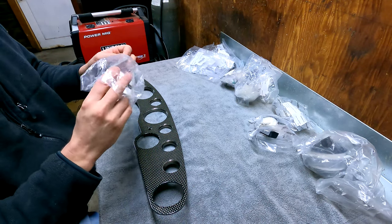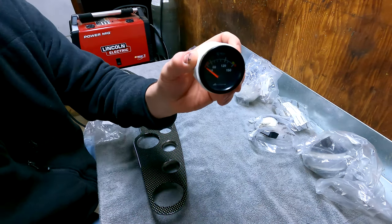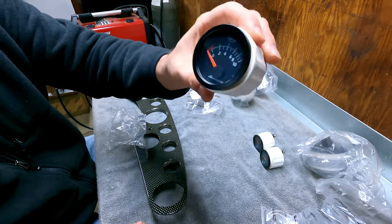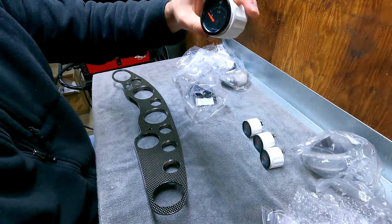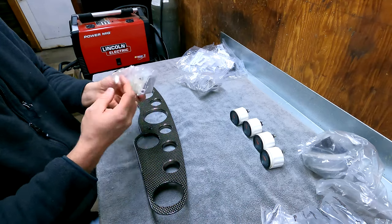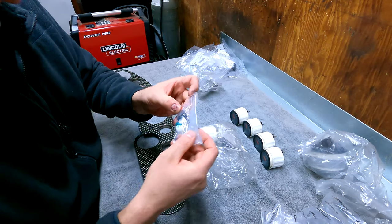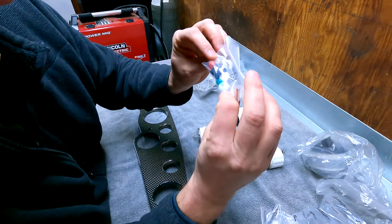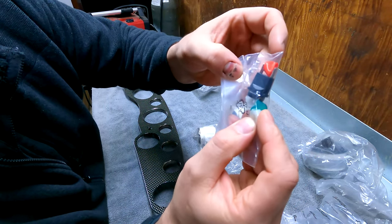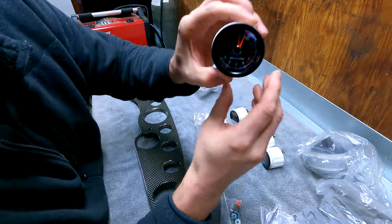They are not replicas. Right here is the oil temp, water temp, oil pressure. Here is the fuel gauge. This is probably the clock — this is a difficult item to get. And I've got a little bag of goodies here: a connector, a bulb, and some gears or something. And there is the clock.